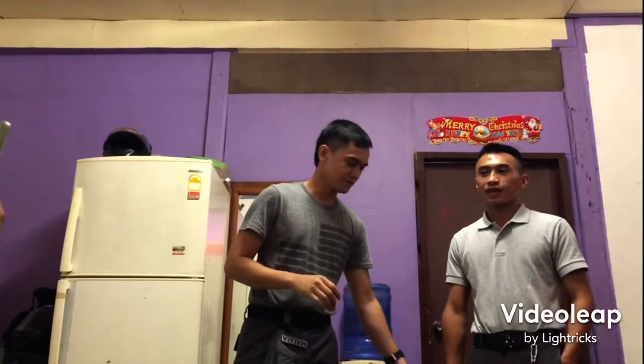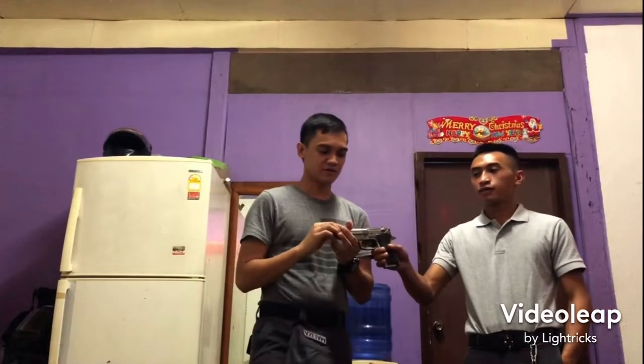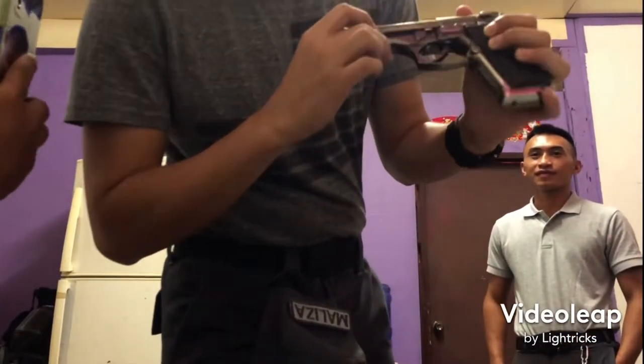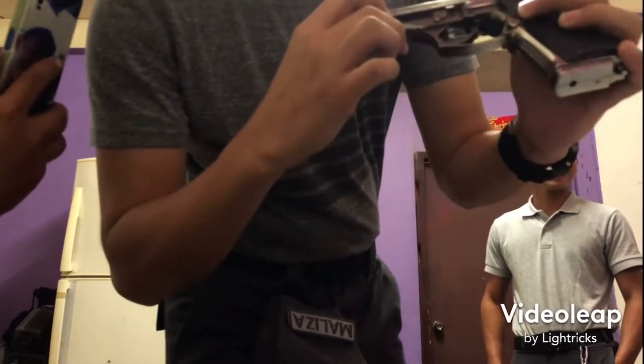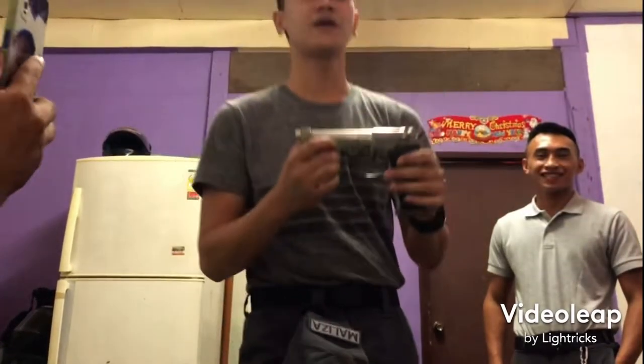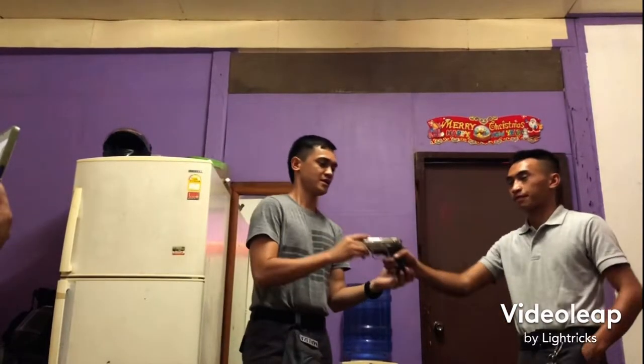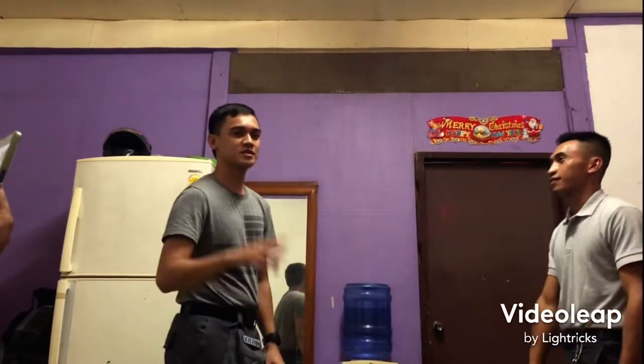Good morning everyone. We will teach you how to disarm a pistol. This is a US 9mm pistol. This is a step by step disarming.